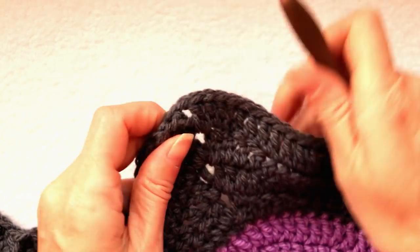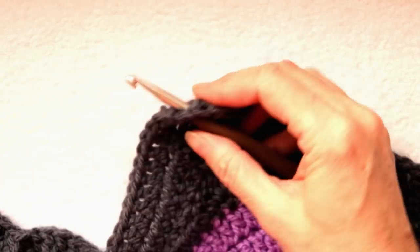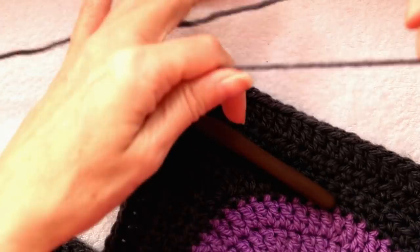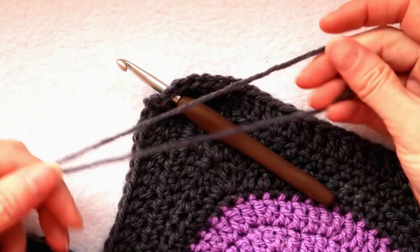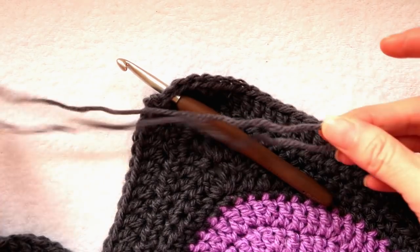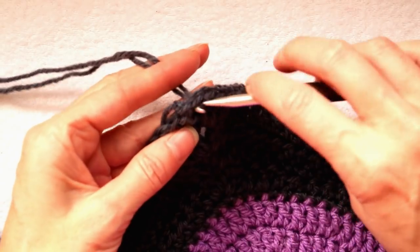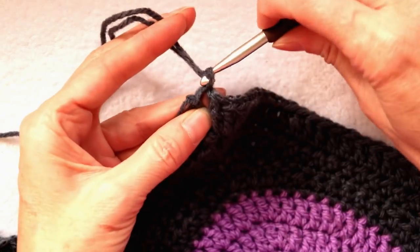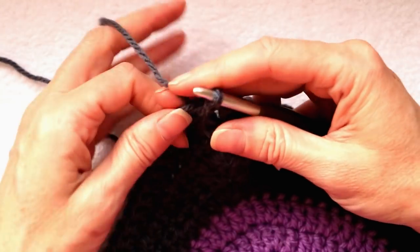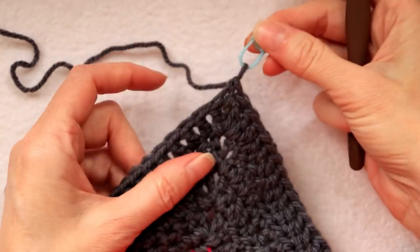To start making this border, find a corner of your blanket, put your hook in, and join your yarn. Put a loop of yarn on your hook, drag it through, and slip stitch with both loops to join. Drop your tail and you're ready to start.